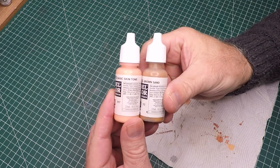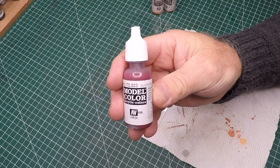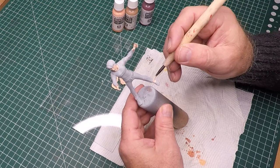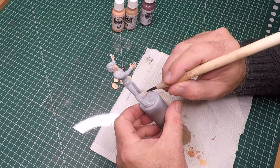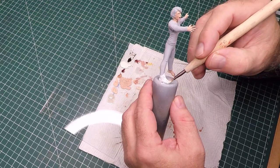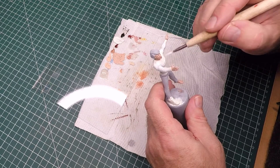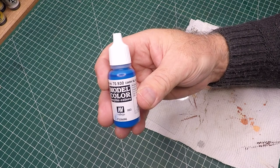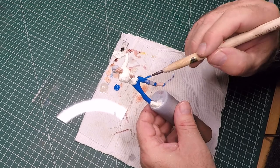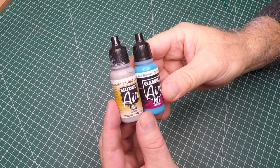I'm using some basic skin tone and brown sand from Vallejo for the base color, and also black red for some of the shading. Starting off by blocking in the base color, then using some burnt red, some white, and some medium to add all the different tones to his face. For his sneakers and t-shirt I'm using Vallejo off-white, and for his jeans some dark blue.